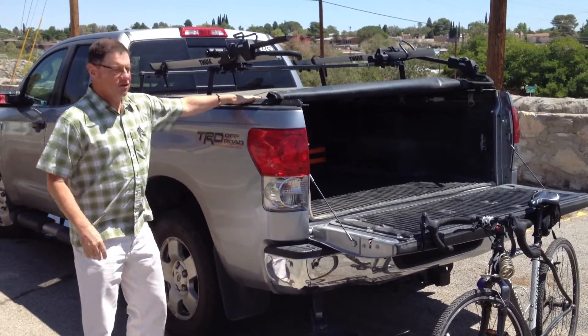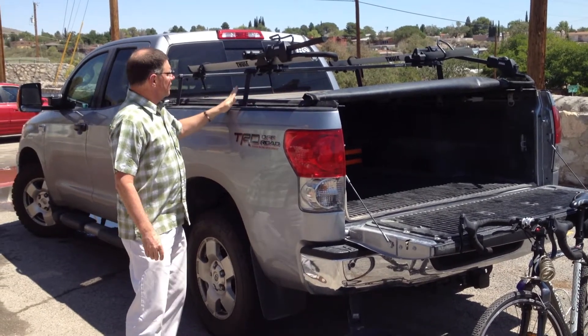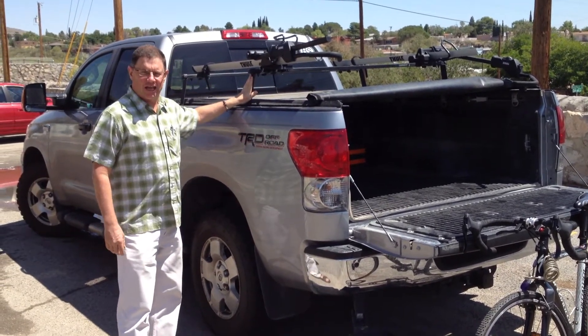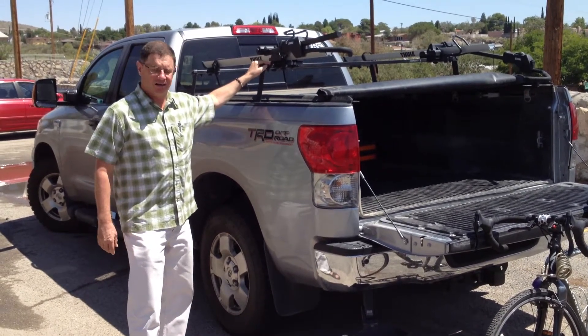First of all, I've got this truck with this nice cover on it so I can protect everything I put in it. But then to make the cover open, I needed more clearance than you normally have here, so Alamo fabricated these nice legs to keep the bike rack up higher than normal.